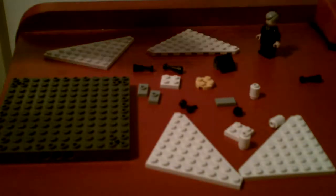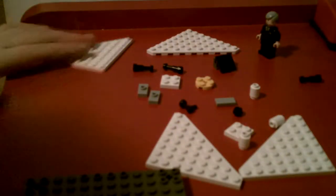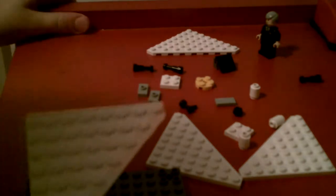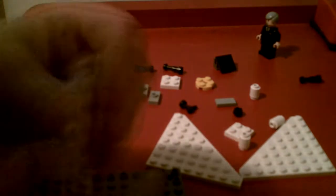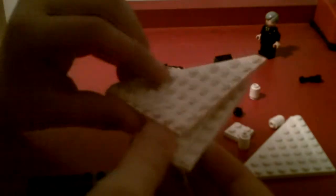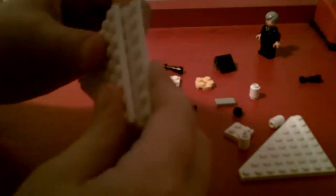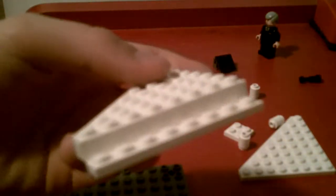Set him aside, and now we're going to start. Take your base, set that down, take one of your triangular pieces. Now we're going to put one — the same piece — under, like that. So it looks like that. Now we're going to put another one on top of that, just like that.